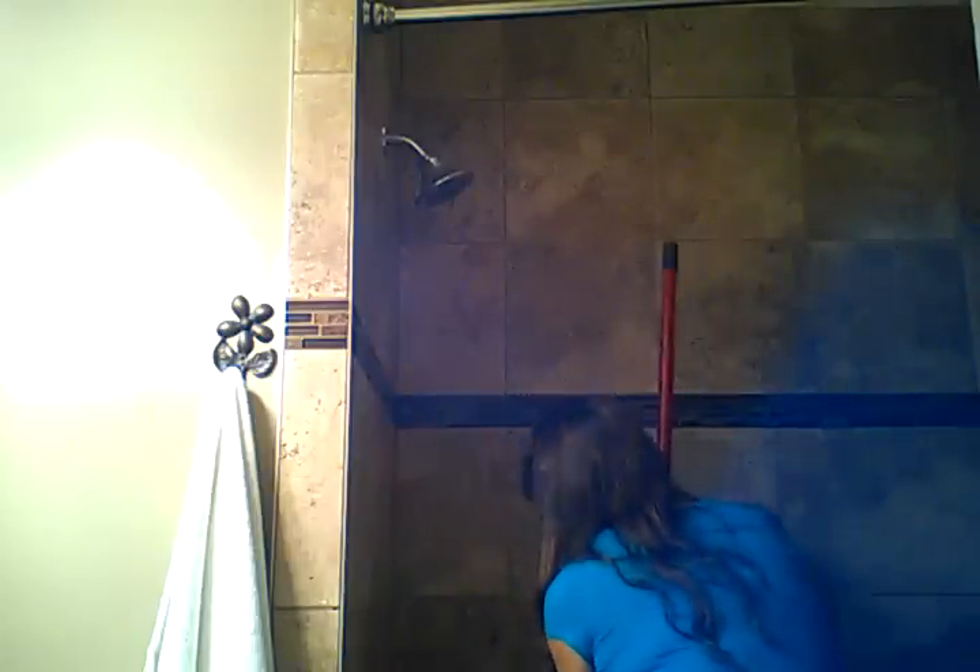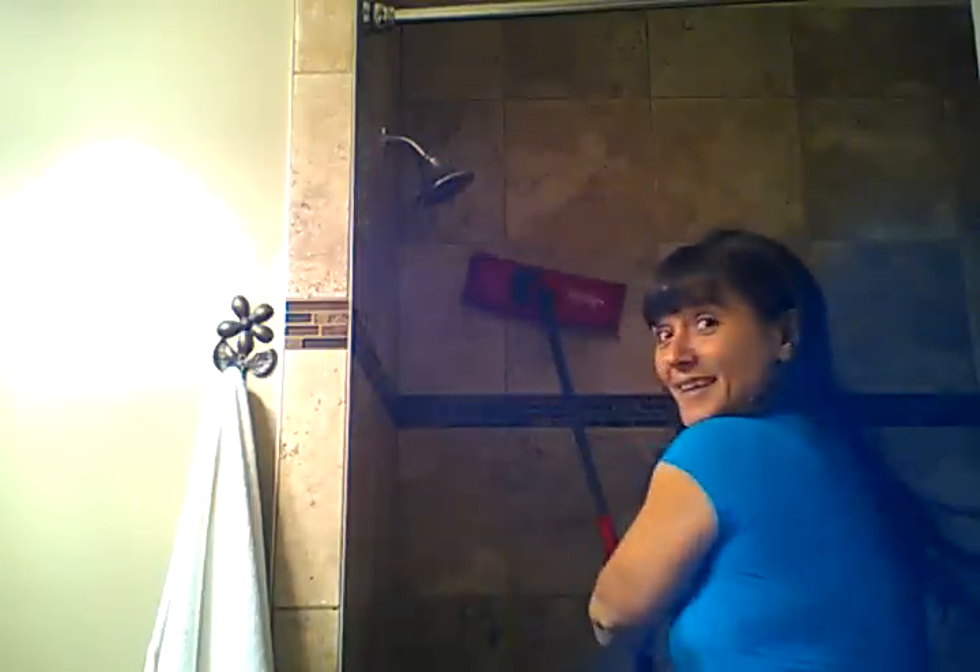I'm going to show you how this mop works — hopefully you'll be able to see it okay, if not it'll be like last time with 13 takes. You just take this mop and you can get right up to the ceiling. It's wonderful at reaching high spots. I can flip it and do my ceiling, my walls, everything top to bottom.